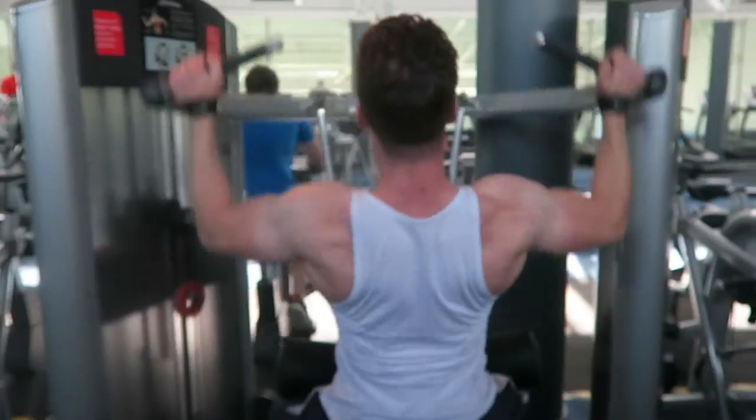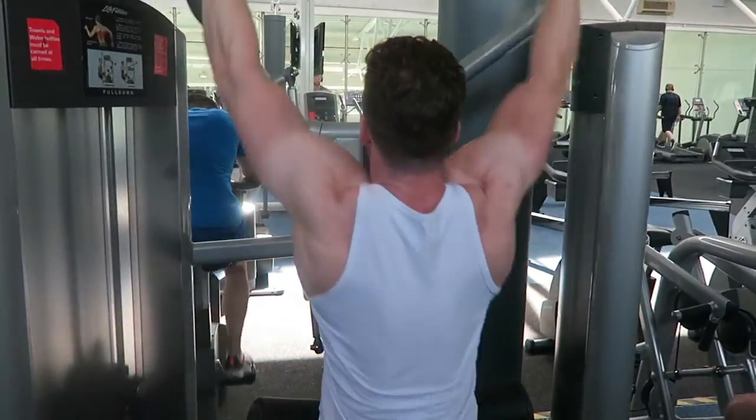That's what gets the back popping. While Nyle is in the background on Snapchat, we are moving on to the next exercise, which is the wide grip lat pulldown to work the width of the back. Let's get it — wide grip lat pulldown.